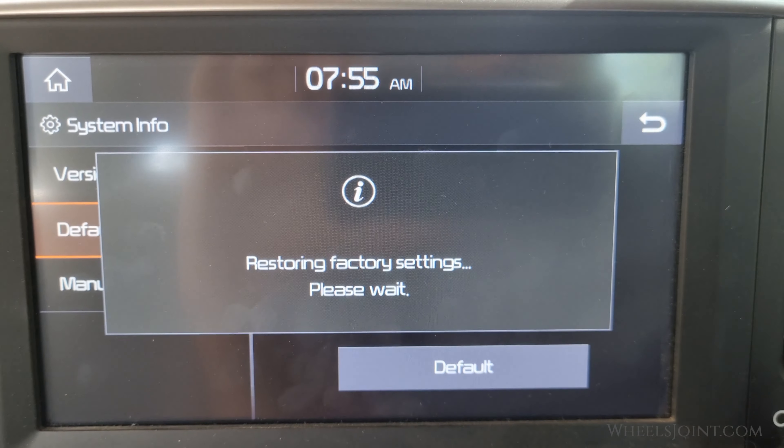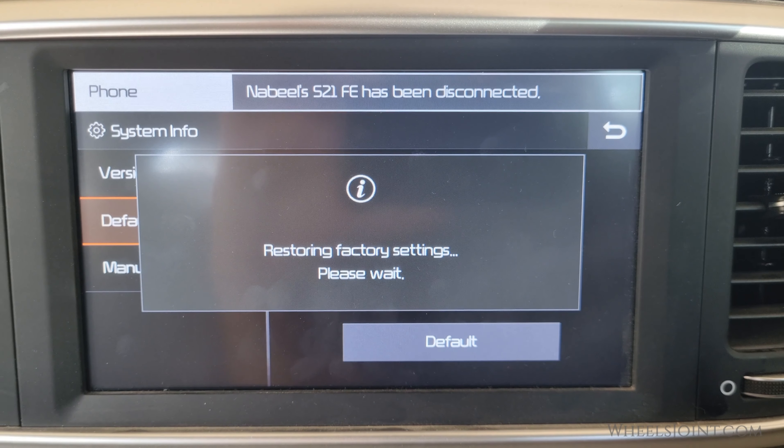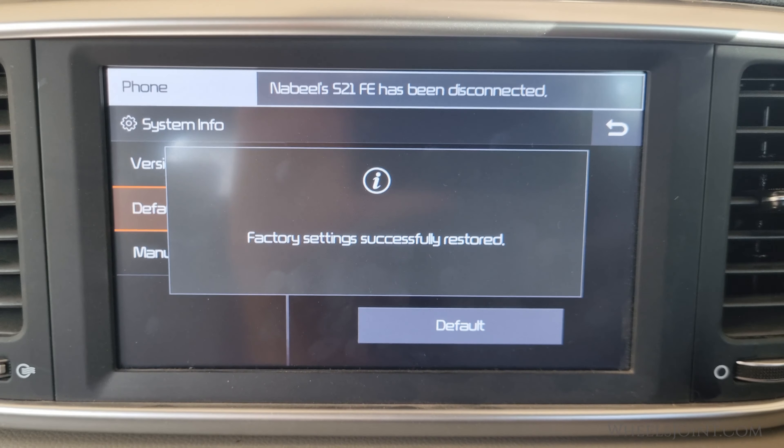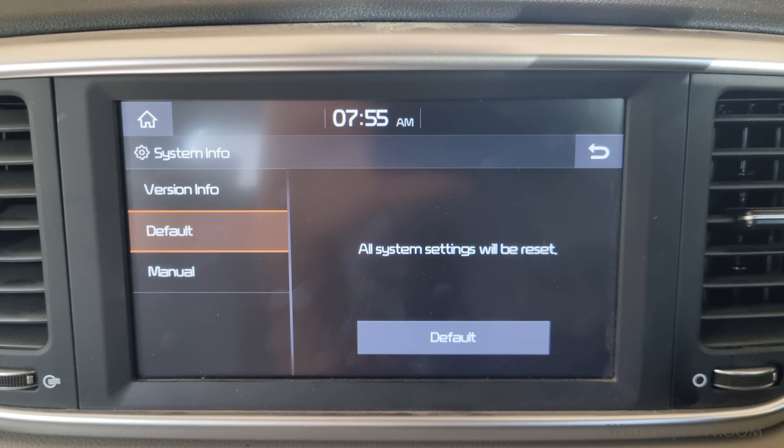Once you have confirmed the reset, the system will begin the process. This may take a few moments, so be patient. During this time, all settings, preferences, and paired devices will be wiped clean. It's essentially like starting from scratch.